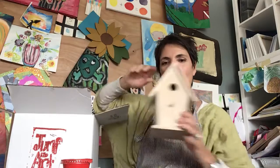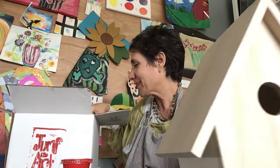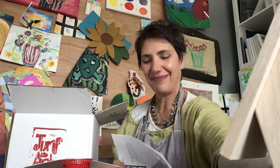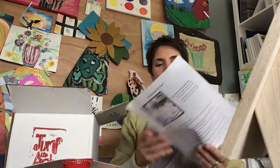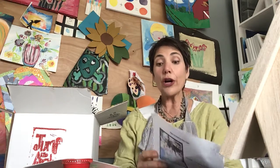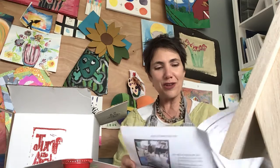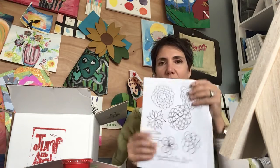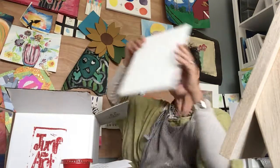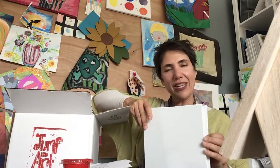You'll have a wooden large birdhouse, two archival pieces of paper, and instructions for art lessons that you'll also find on our YouTube channel. One of my favorites is the radial flowers, and you'll have canvases to do those on — two canvases.